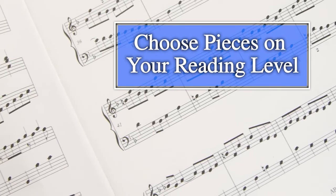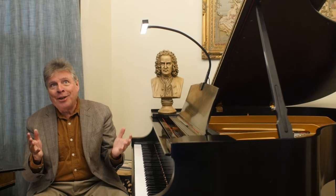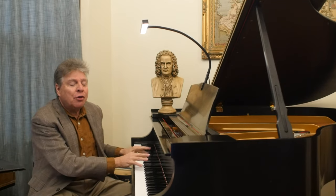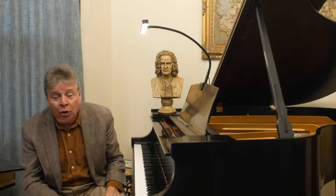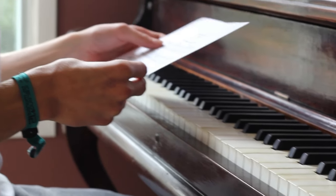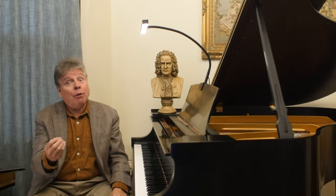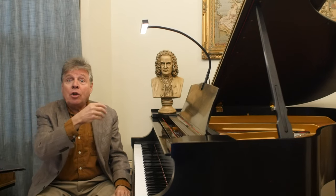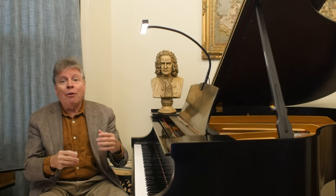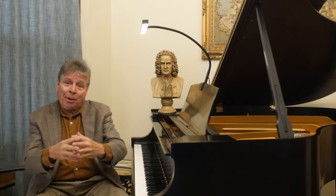Number one: choose pieces that are on your reading level. It's tempting — you've heard a piece of music, you want to play it so badly, so you try to read through it, and it's such a struggle that it's discouraging. More than that, you can't really get a feel for the piece because you're stopping and starting so many times. Accept the level you are on, read pieces at that level, and little by little you will grow and be able to read more complex scores.